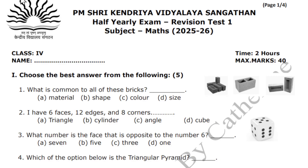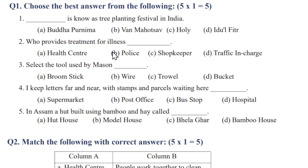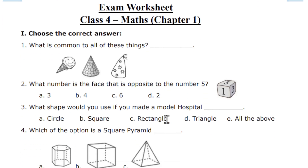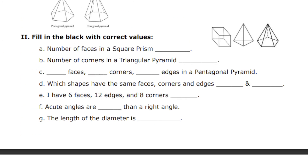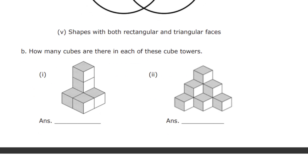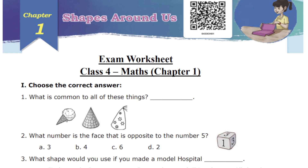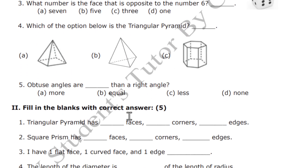First I will give a worksheet for practice. This is the worksheet for EVS and this is the worksheet for shapes around us. Once they go through the lesson and watch the lesson video, they have to complete the worksheet and send it for correction. After the worksheet, each and every week — that is on Sunday — I will be giving them a revision test.